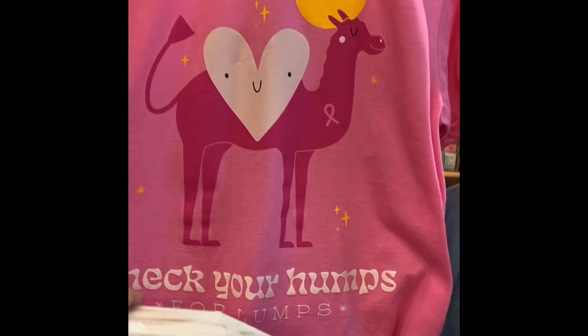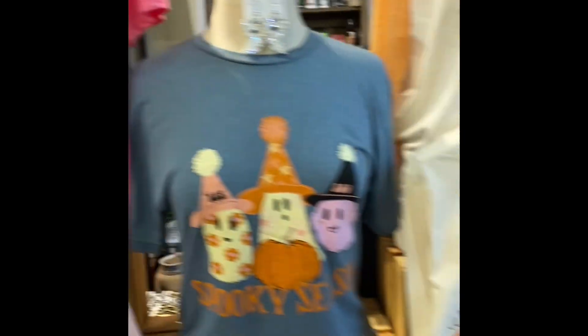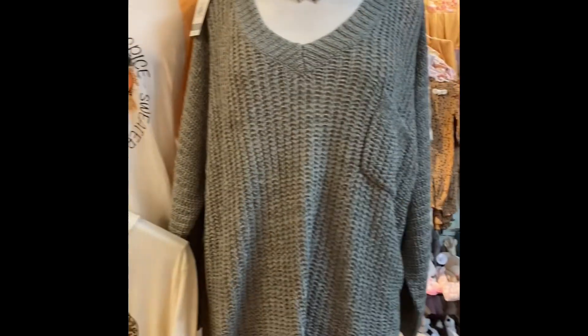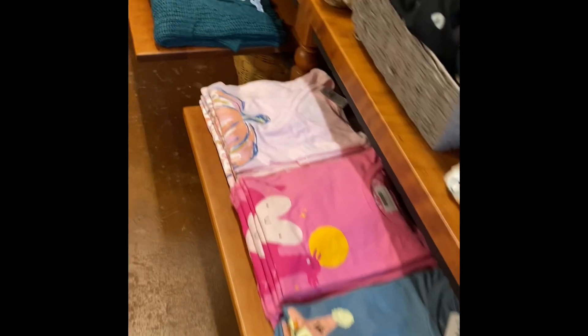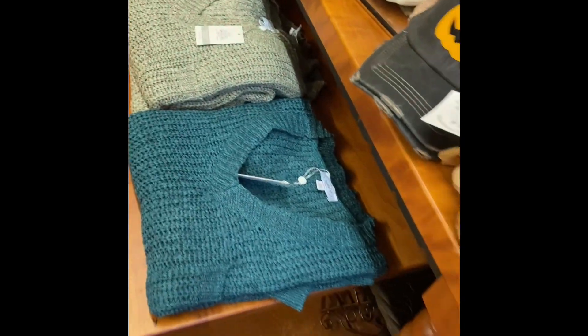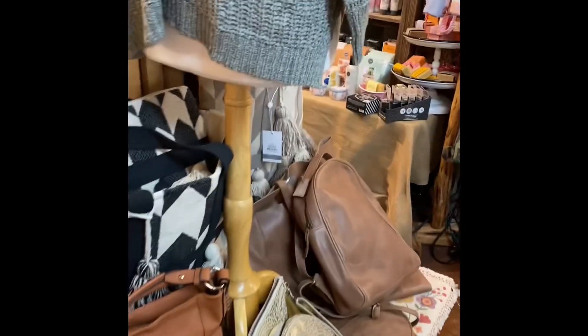Check your humps for lumps — cute breast cancer awareness t-shirt. Super cute. We're loving that one. Makes everybody giggle when they see it. These slouchy sweaters have been super popular. I think we just have one left in that peacock — kind of a teal color — and then this kind of a steely gray. Super cute, comfy. And a hat! All the feels.